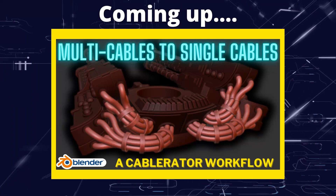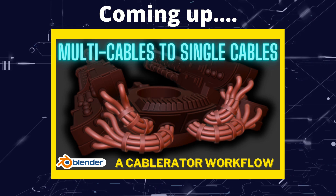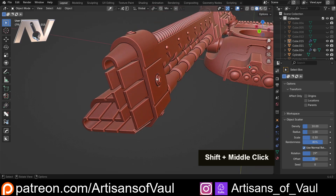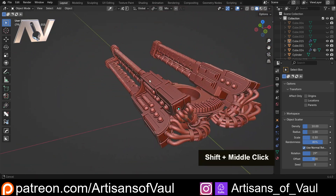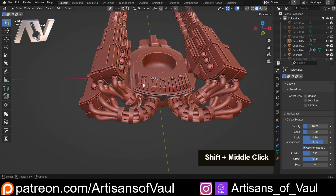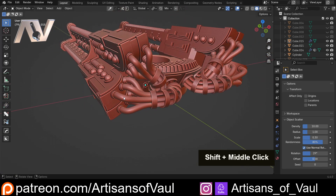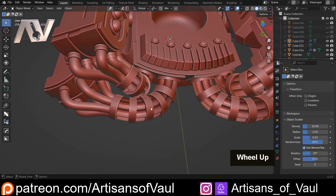Greetings folks, this is Artisans of All and in this video we're looking at how we can model combined cables into split cables. I showed this in a recent video where we looked at adding detail points on odd angles, but then I needed to make some sort of power generation for this and decided to go with these cables coming out of a main battery unit, combining and then splitting up into individual power cables.